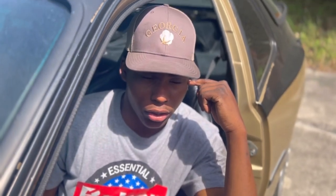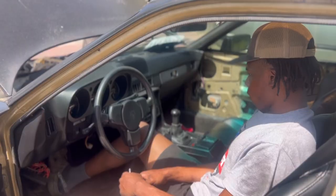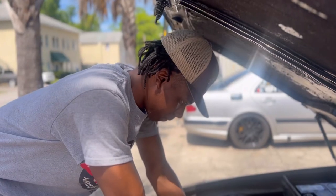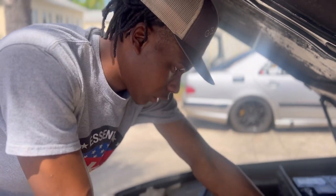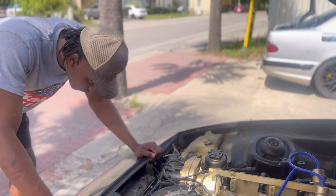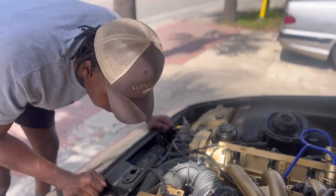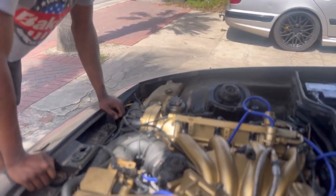I didn't turn the engine over just yet. I'm not at my home so I'm gonna have to figure it out. That's a brand new starter on there and it's just clicking. At this point I'm taking out the spark plugs just to check for any sign of a dropped valve or anything. I know for a fact I haven't had that issue, and a belt isn't busted or anything to throw it off timing.